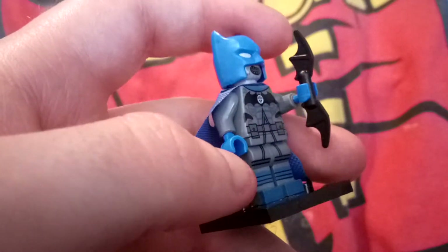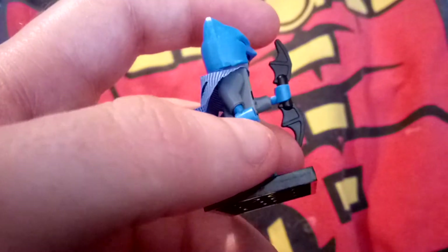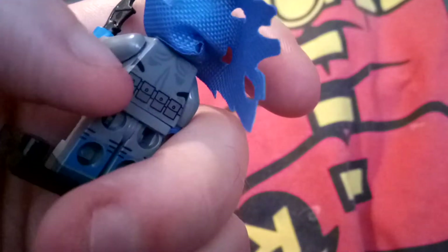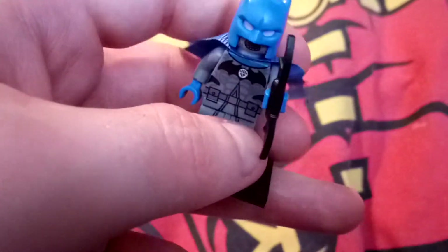He has blue gloves and blue boots. He's also very detailed on the back, he's got the batarang, bits to put his gadgets in the back and some in the front, and he's also got a cape that's all been ripped and destroyed.